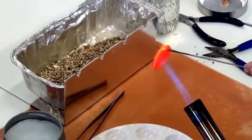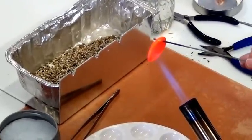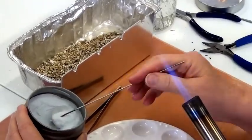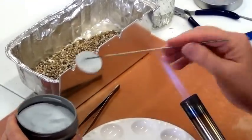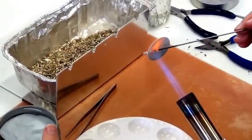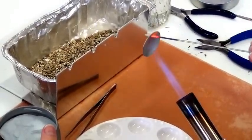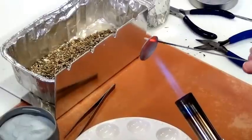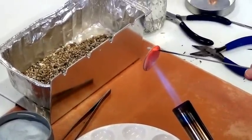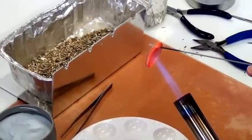This is why butane torches don't work — they're just not bushy enough and they don't have enough power. For the pendant, we're going to put on at least four layers of enamel.